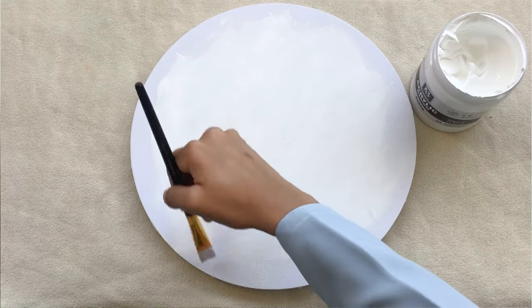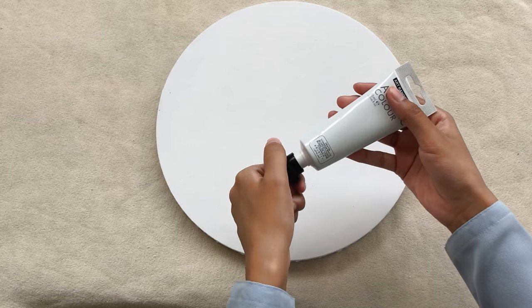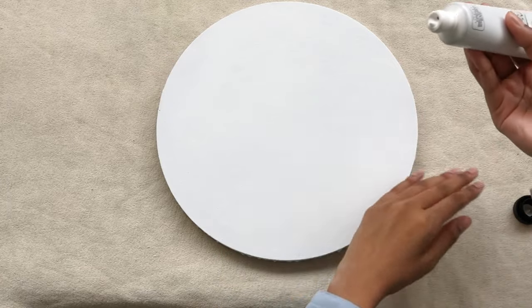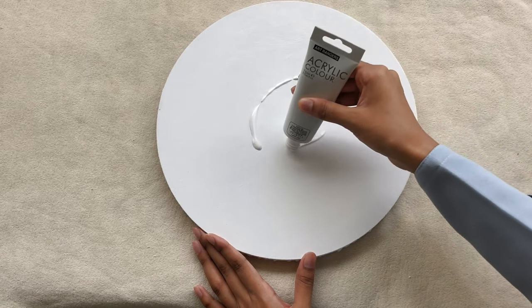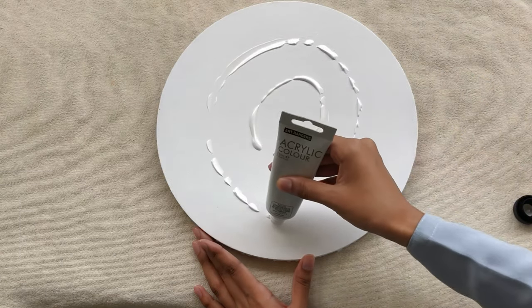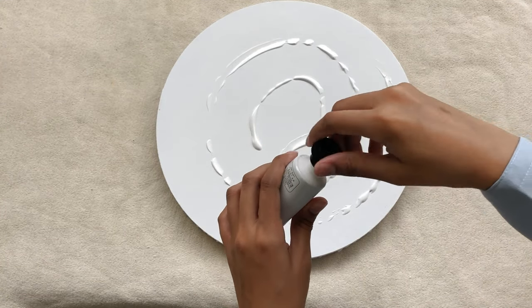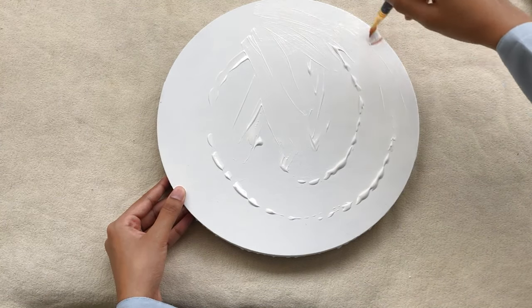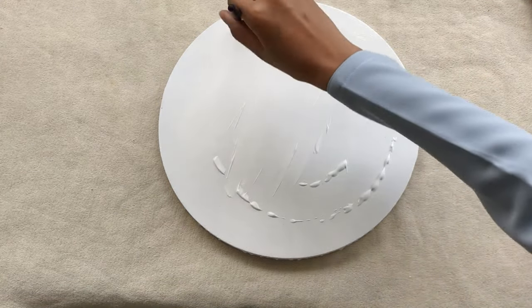After adding multiple layers and blending the primer, we will now switch to the acrylic white color. I'm just adding a single layer of this color — we don't need to layer too much, so a single layer would be enough. We need to make sure that we blend the paint really well and there are no blobs of the paint on the canvas.